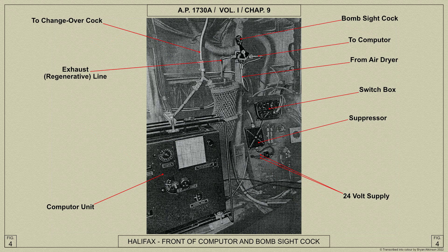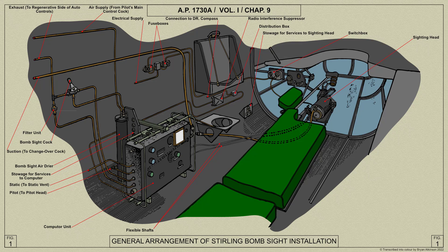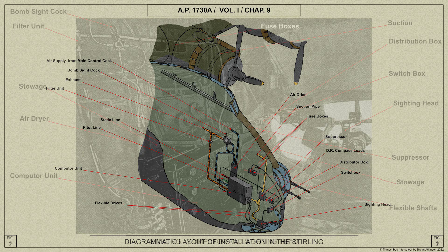And now for a look at the Short Stirling installation. Here is the bombsight's installation, a diagrammatic installation, and the Stirling's computer and sighting head arrangement.